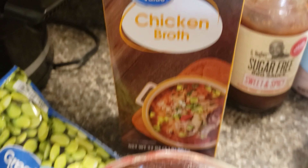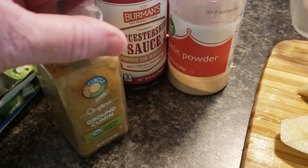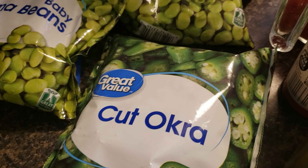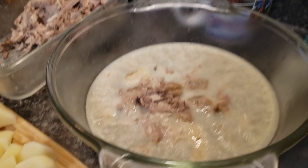Chicken broth, about two-thirds of a cup of diced tomatoes, ground cumin, garlic powder, Worcestershire sauce, 12 ounces of whole kernel corn, two bags of baby lima beans, one bag of cut okra, and four medium-sized potatoes that have been peeled and diced.